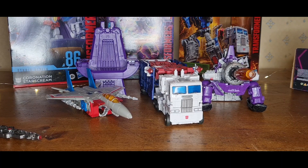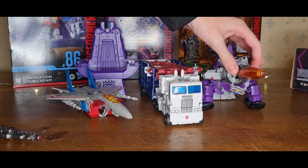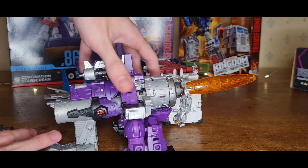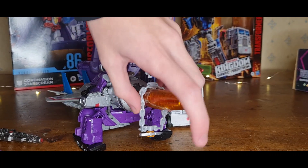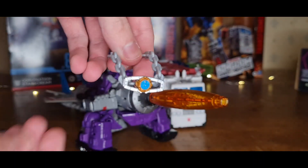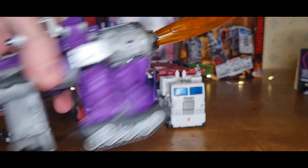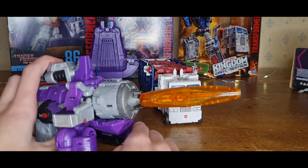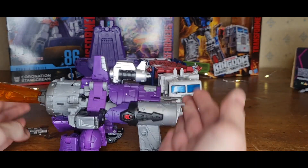Here we are with all three transformed. Galvatron's alternate mode is this tank — very close to the movie, looks the same. You can also put the chain on here, but it looks kind of goofy. There's also the Matrix accessory. Back to the figure itself — pretty good, it looks like it does in the movie. Not the best alt mode in the movie, but it's accurate.